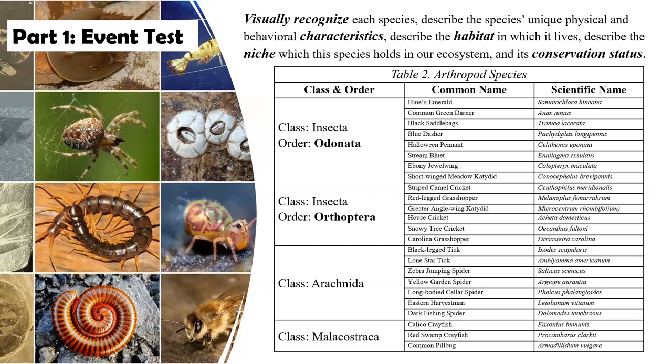Among class Insecta, both order Odonata and Orthoptera — these are the only individuals they have to know. There will be no others but what is on this list.